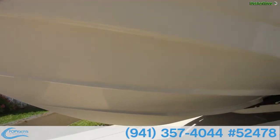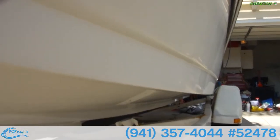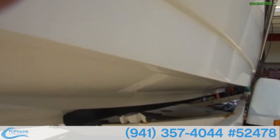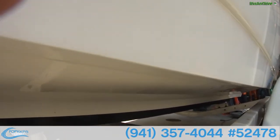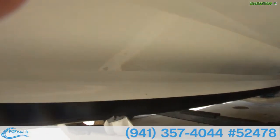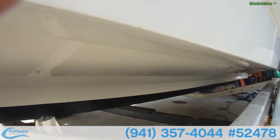The hull below the waterline is in very good condition. A few minor blemishes on the stern — what you would expect with tow ropes and skis and the like — but underneath on the strakes, very, very clean. This boat has not run aground or hit any solid objects.